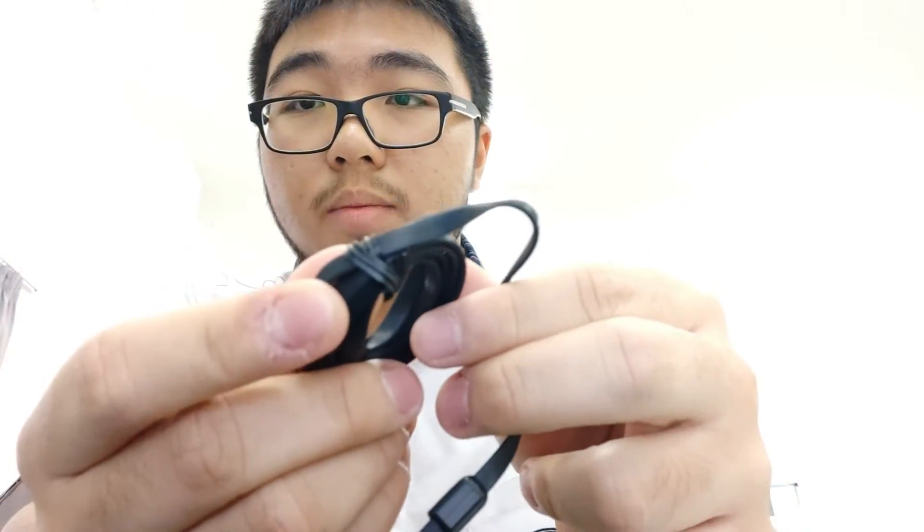Got the cable, and there's a black tie to keep the cable together. Looks nice, I hope it feels nice. Let me put away the box.